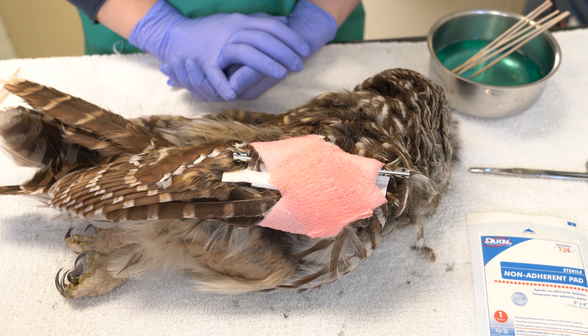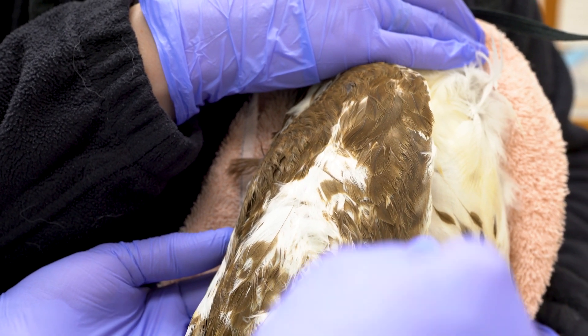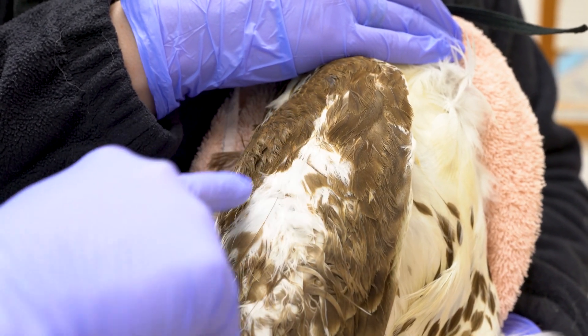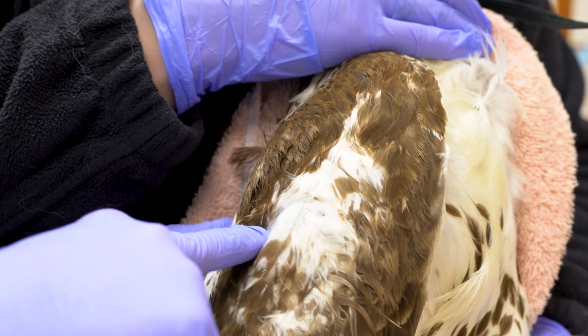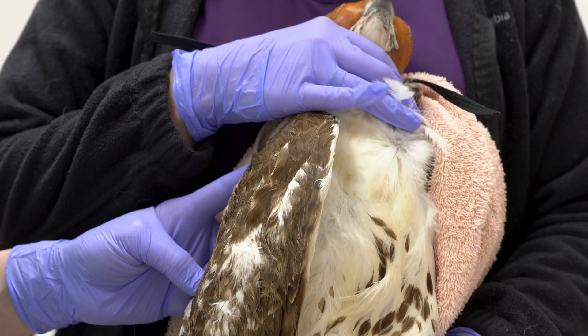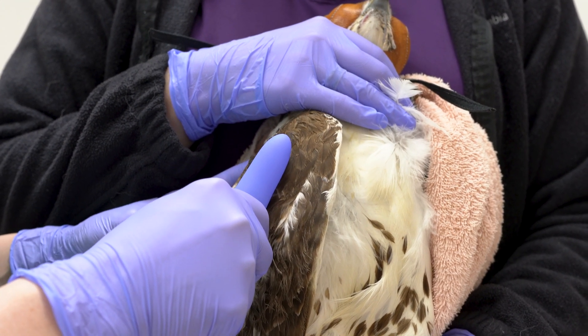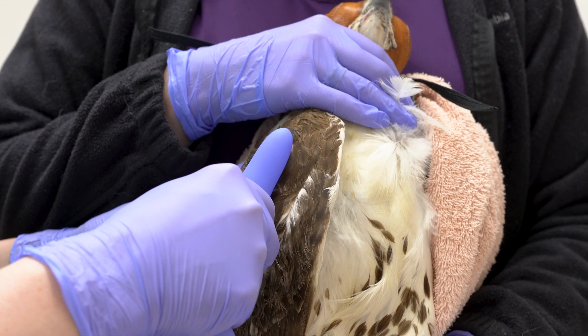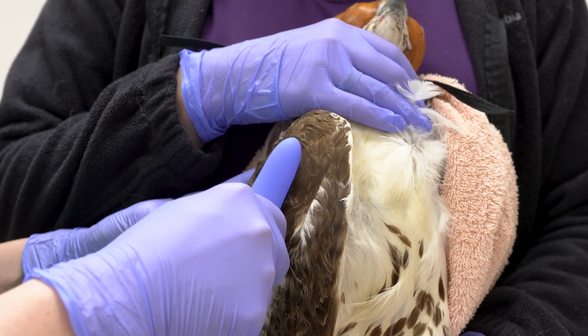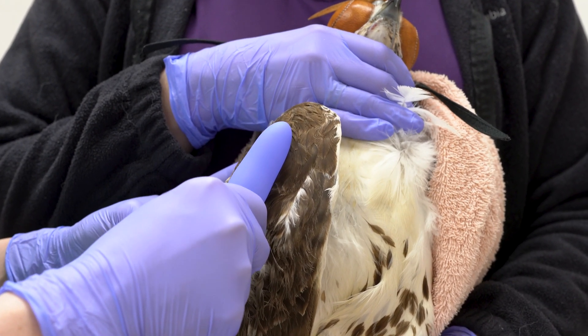Now here we will imagine that this live red-tailed hawk is recovering from an ulna fracture repair. Areas of inflammation and edema may benefit from cryotherapy, which can be performed in smaller avian patients with frozen water in the finger of a glove for three to five minutes applied to the skin. Note that this patient has feathers in place that would not usually be there after a surgery.